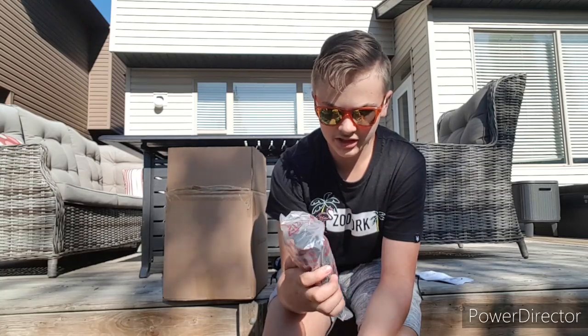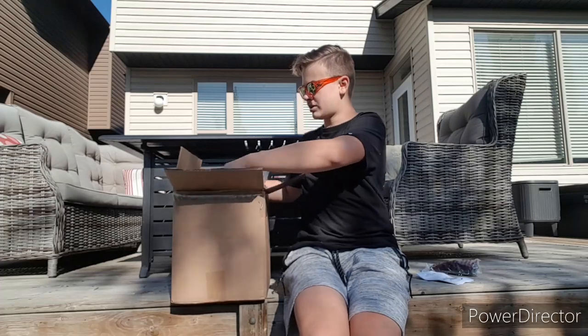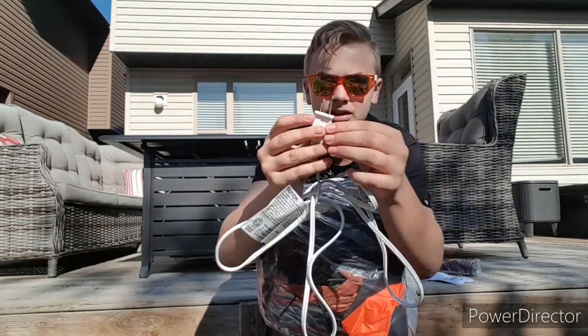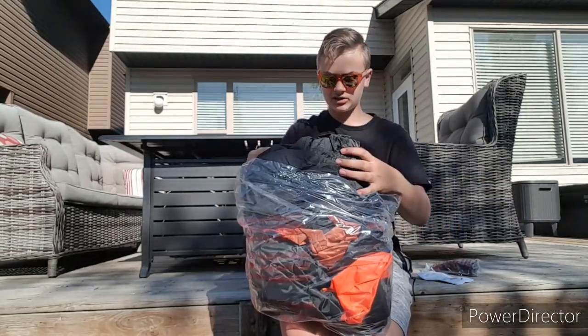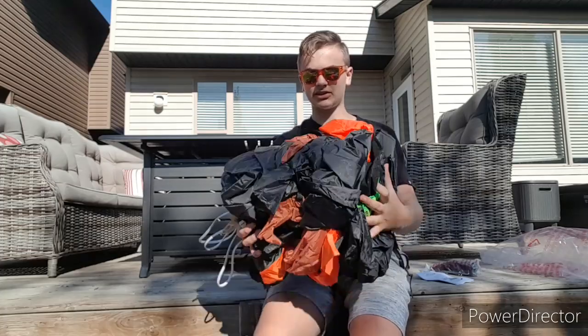With every airblown inflatable, we got the instructions — not really going to need these since they basically just have all the warnings. We have all the stakes for him: looks like he comes with six metal ones and four of the big plastic ones, and he also has the ropes. Next we can pull out the inflatable. Here he is — he has this cord to plug him in, just one piece. He is base fan, which is great. I really like how it's set up like that.